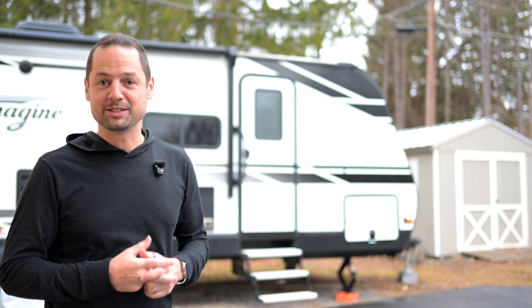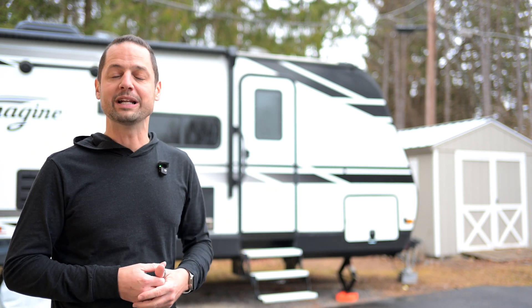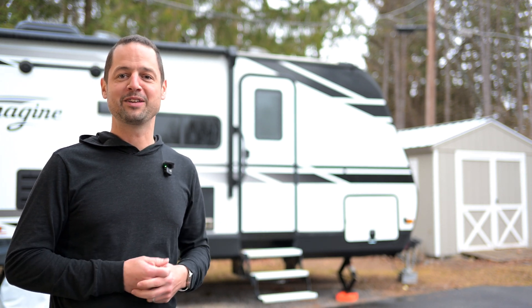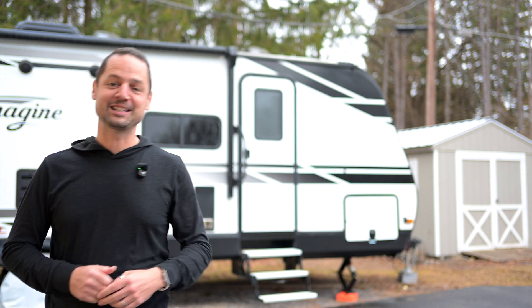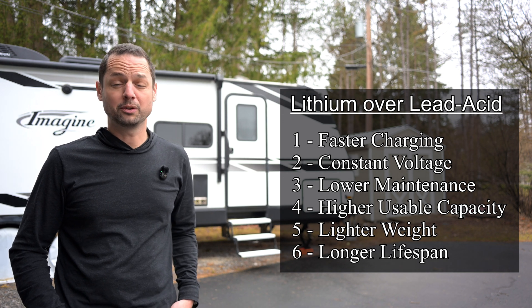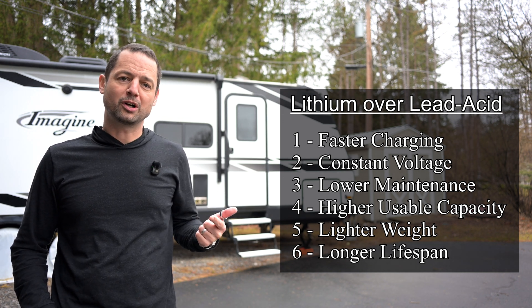I wanted to get some new batteries. My camper's a 2021 Grand Design Imagine 2800 BH, and being three years old, it's time to start thinking about a new battery. I said let's go lithium and let's get two. There are several reasons why somebody would want to go lithium. For me, it was really about two things: getting more run time out of my batteries and being able to charge them much faster.